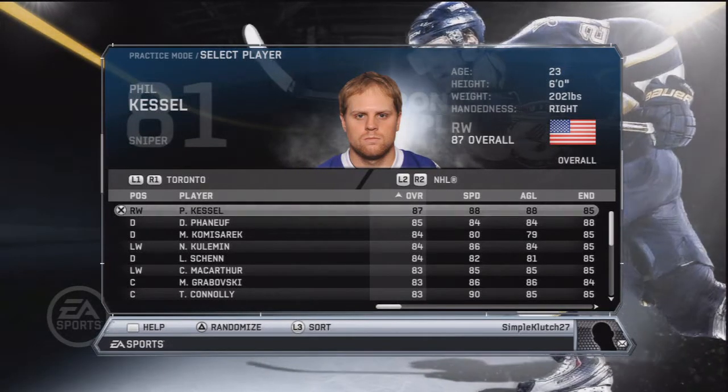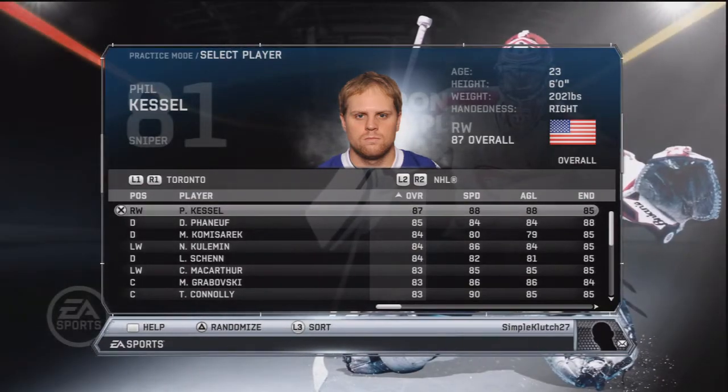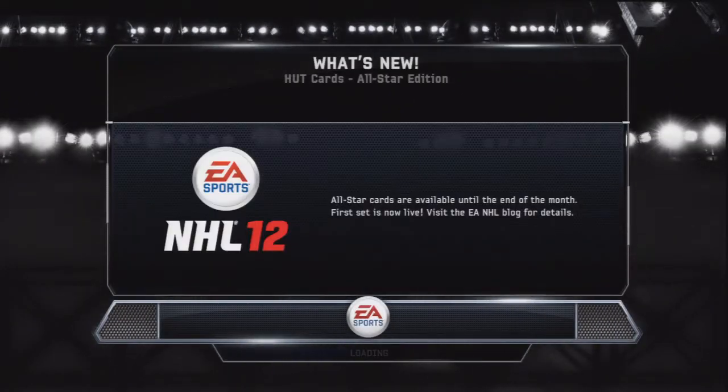Hey guys, how's it going? This is SimpleClutch here, basically showing you guys some of the dekes that I know. I'm going to go with my man Phil Kessel, Toronto Maple Leafs. This is just a free skate practice mode, hoping there's no other computers in there. I've never really gone just to practice dekes, but I'm just going to show you guys basically some dekes.